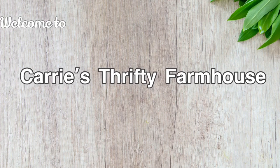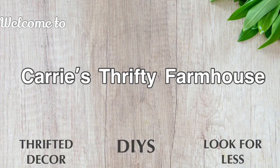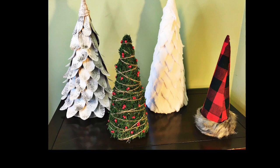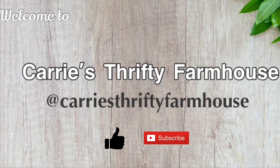Hey everyone, it's Carrie. Welcome to my new channel, Carrie's Thrifty Farmhouse. If you like decorating on a budget, you're in the right place. I'd like to start out by thanking all my existing subscribers, and if this is your first time stopping by, be sure to drop me a comment below so we can connect. For today's project I'm making four different cone-style Christmas trees, all from Dollar Tree products. If you enjoy this video I would love for you to like, comment, and hopefully subscribe so I can grow my channel.